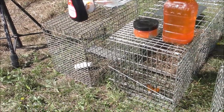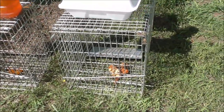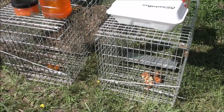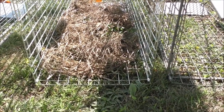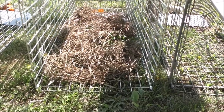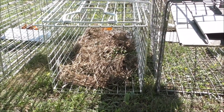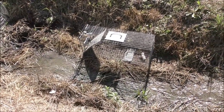Each bait setup has a solid bait and a liquid bait. I wired down all the solid baits — the marshmallows, crawfish pellets, and chicken wing bones — and when I place the traps I'll drizzle the liquid baits over top of the solid baits. If you're having trouble catching coons, it might be because they have sensitive feet and don't like walking on the metal grate. You can add grass or dirt to make it feel more natural. In this case I don't think I'll need it — these coons are really brave and I think they'll just go right in.